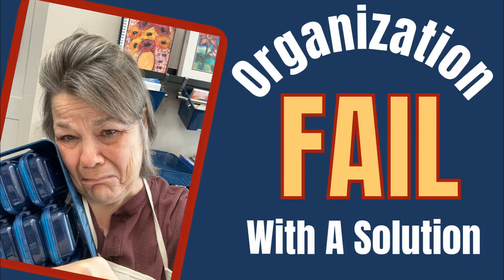This organizational system was an epic fail, but I've got a better solution. Welcome to my channel. I'm Creative Katie, Karen Birchall.